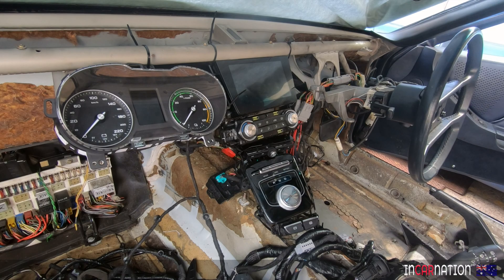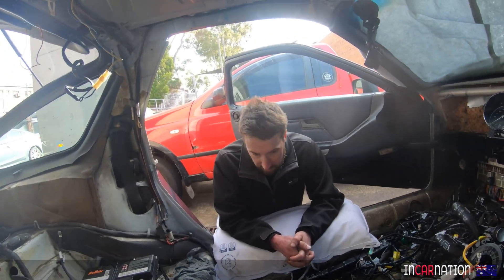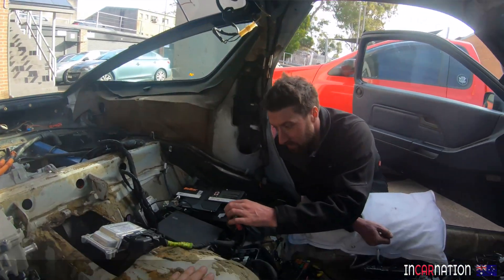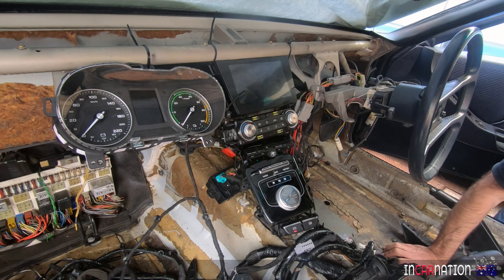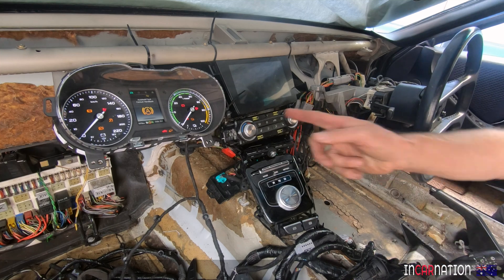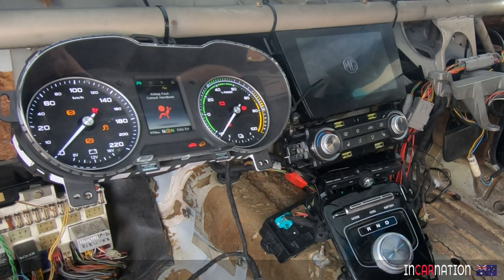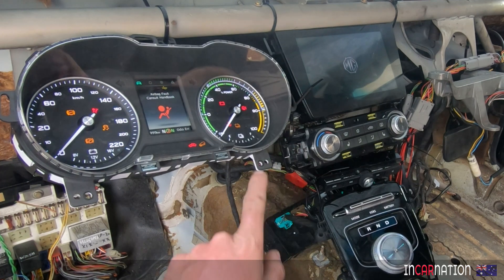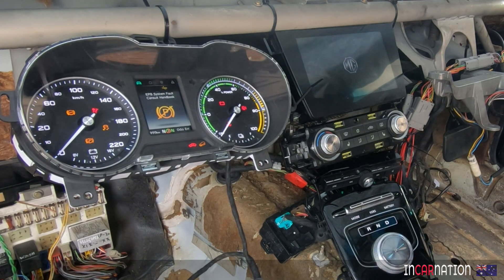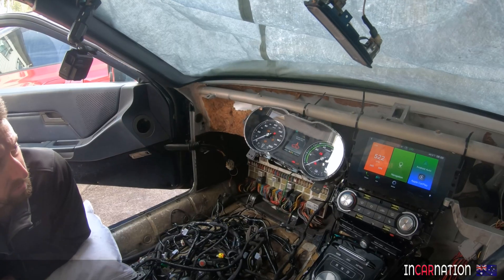A few minutes later. Okay Matt, take two. I've done a few little changes — there's another earth down here I've put on. Let's give it some voltage. Ready for smoke? Ready for the noise. Look — we've got the dash working! Airbag fault, consult handbook. That flashing means the mains are disconnected — that's saying there's no high voltage. State of charge low, please charge. Vehicle control system fault.